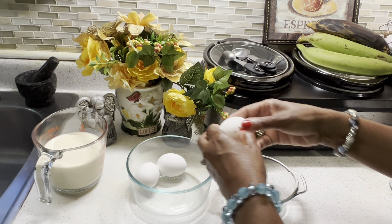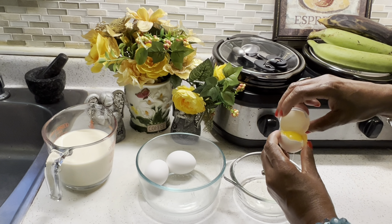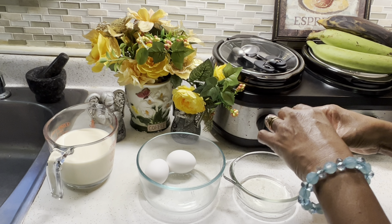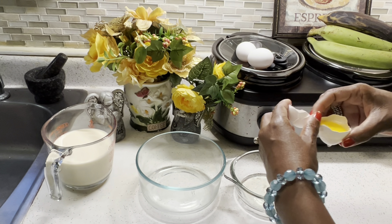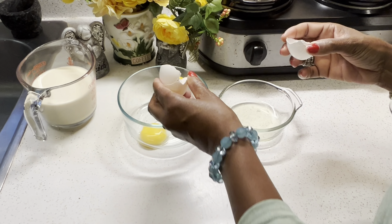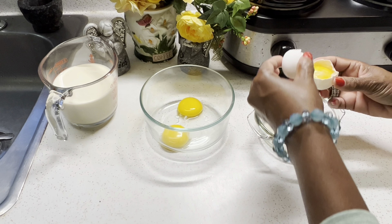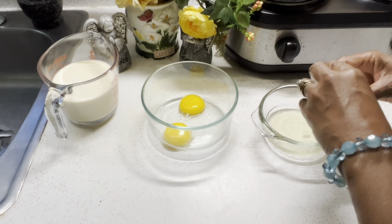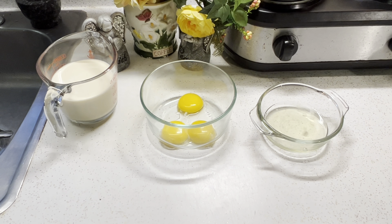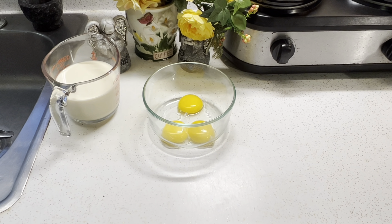The first thing I'm going to do is separate my eggs — separating the egg yolks from the egg whites. The egg whites you can save for making an omelet, or you can make other recipes like merenguitos. They're like little light and airy candies with a little crunch, or you can make meringue for a meringue pie. So try to save your egg whites.